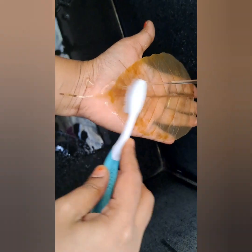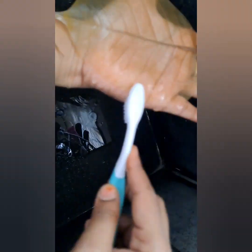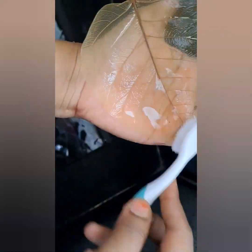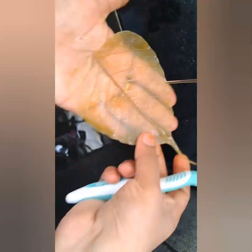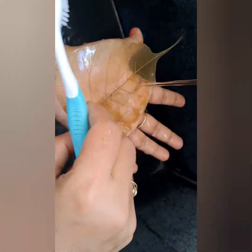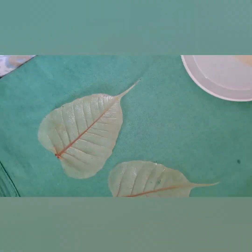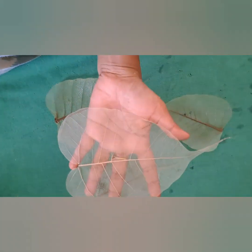Now I only use my brush to clean the leaf in running water. After getting the complete skeleton, I dry the leaf on a dry cloth. After drying, we get a beautiful skeleton leaf like this.